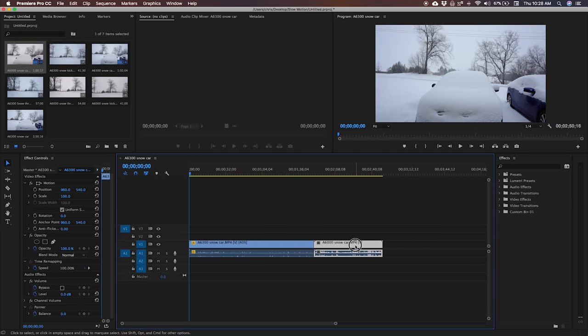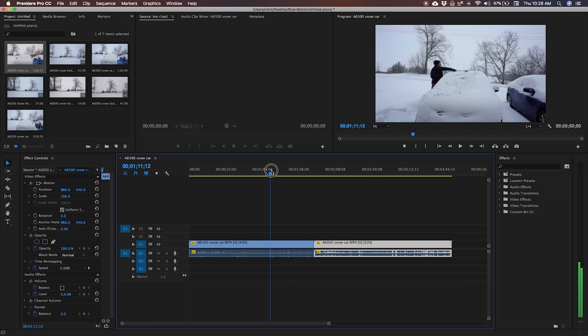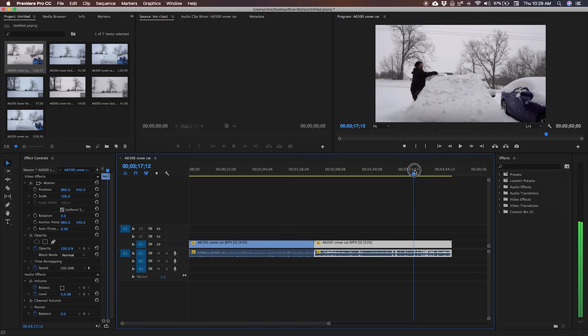There is one other way you can change the speed. Use Command+R — that's a keyboard shortcut, much quicker, fewer clicks. With 60 frames a second video, you can slow it down to about 50% and it still looks good. So 50%. Now if we look at the same shot — the 120 frames a second is crazy smooth, really nice and slow. The 60 frames a second is still smooth, it's just not quite as slow.